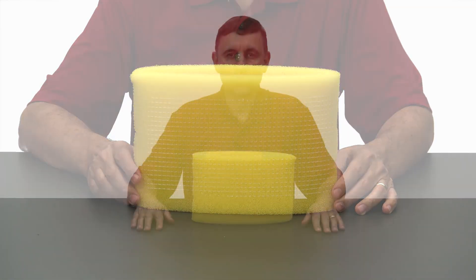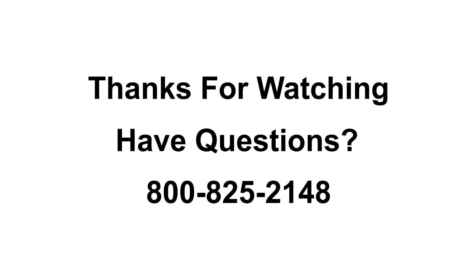The sleeve cannot be cleaned and needs to be replaced at least once per year to ensure optimal performance. Thanks for watching. For additional help or questions, feel free to contact us.